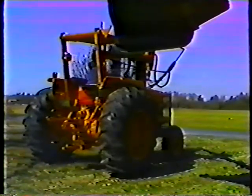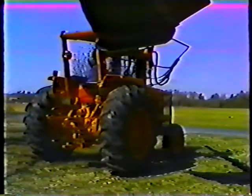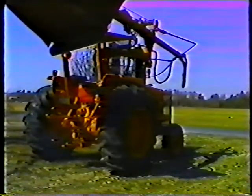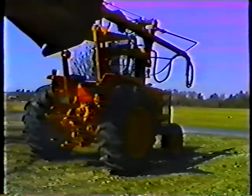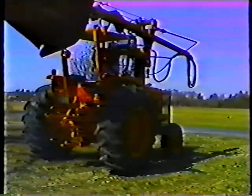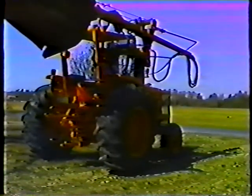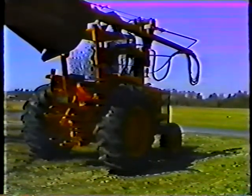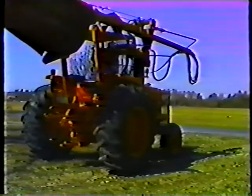Whether you're leaving the unit at the site or bringing it back to the yard, first park on level ground. Place the boom and mower head in the cradle, then follow the normal shutdown procedure for the tractor. Let the engine idle for a few minutes before turning it off, then engage the emergency brake.